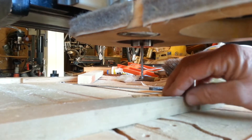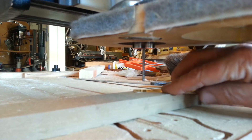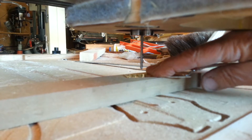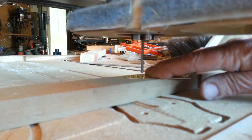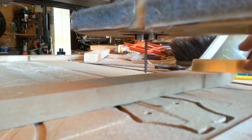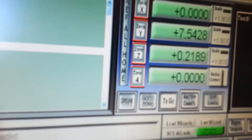It's made contact with the bit. Now it's coming down on this brass plate that I made, which is resting right on the work stops. It measures and subtracts the thickness of the plate.